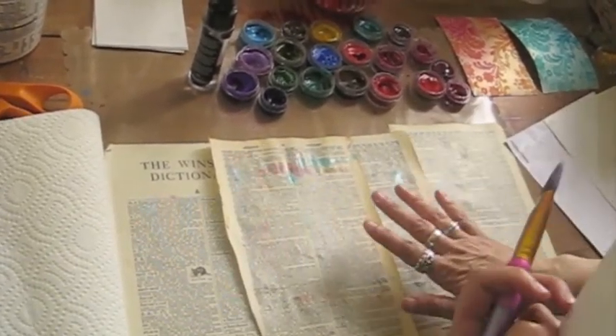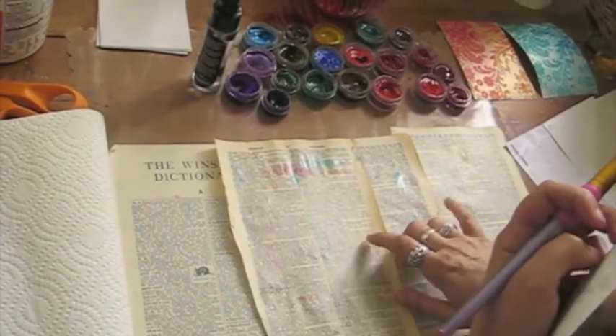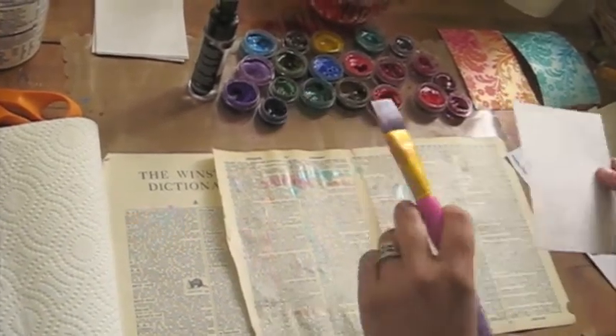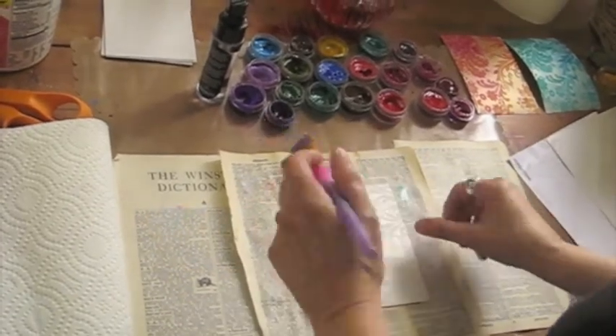Before I get started, typically I'm putting paper towel down, but I decided to put down Vintage Dictionary so that I could create some background paper for a project later.